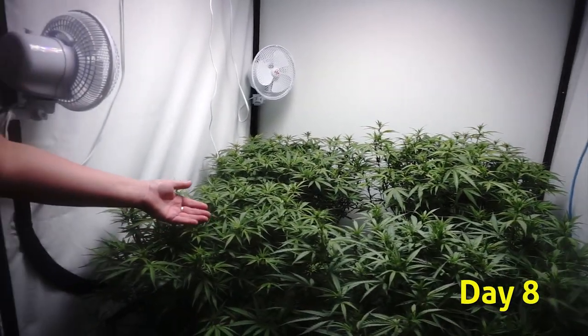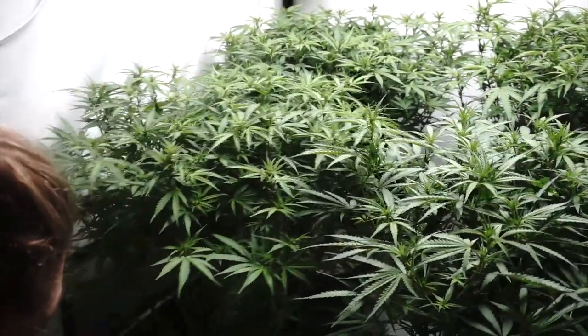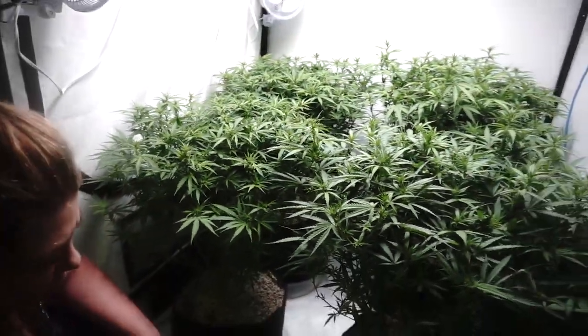It's day 8. The flower sites are starting to come up and the plants are nice and light, so we're going to go ahead and water them with our Dynagro Bloom Nutrients.